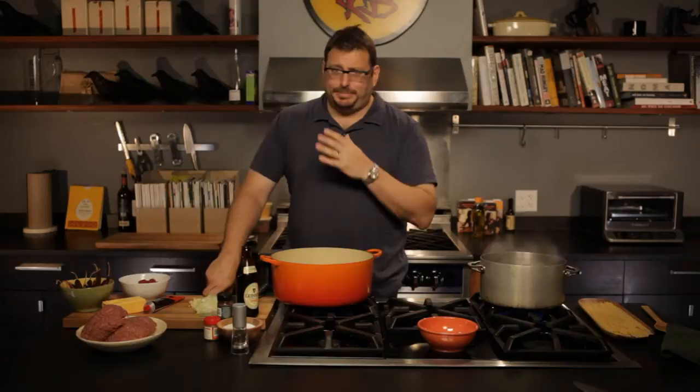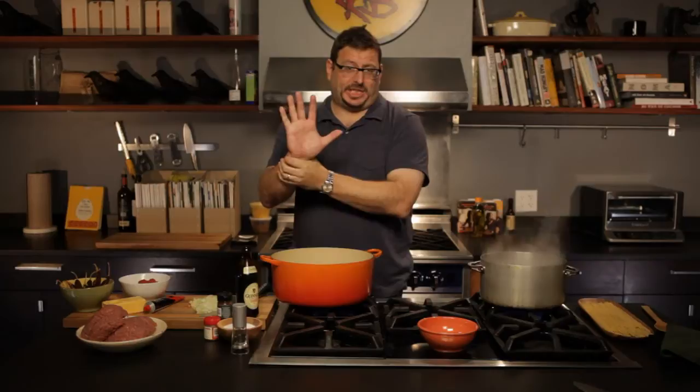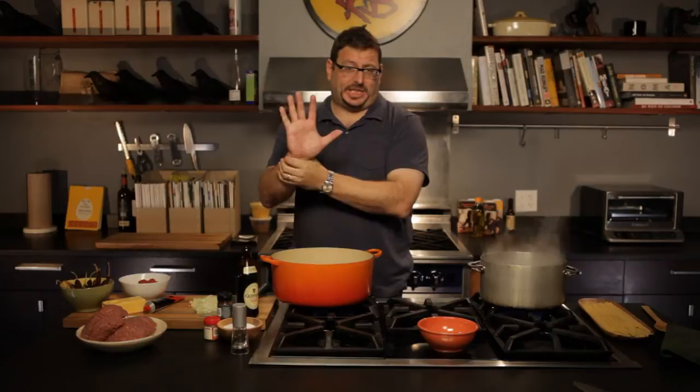A five-way, despite its perverse connotations, is in fact something as simple and wholesome as chili over spaghetti with onions and Velveeta and a little bit of sour cream. Those are the five elements — the quinquille, as Thomas Aquinas says.